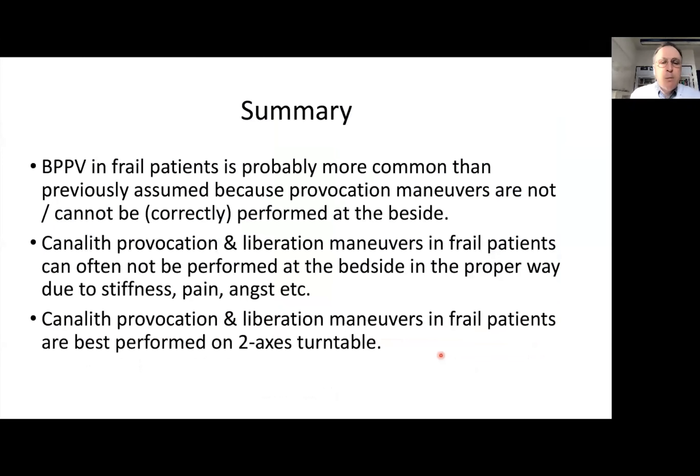In summary: BPPV in frail patients is probably more common than previously assumed because the maneuvers cannot be performed correctly at the bedside. The two-axis manual turntable offers a low-cost solution for proper diagnosis and treatment. Thank you for your attention and have a good meeting.